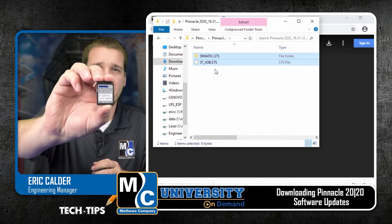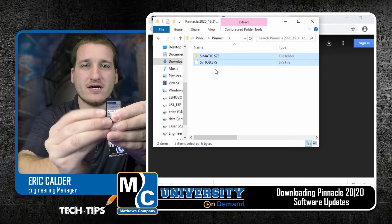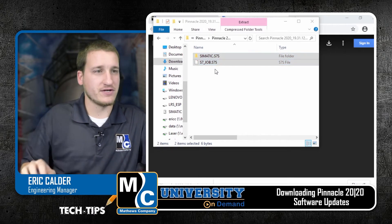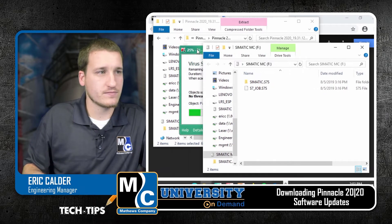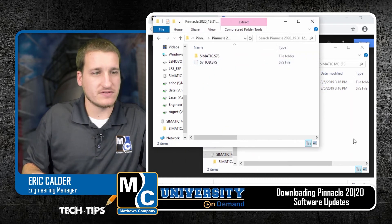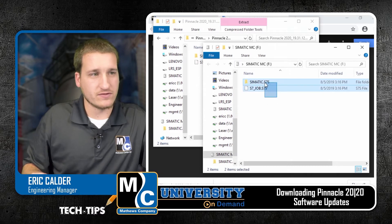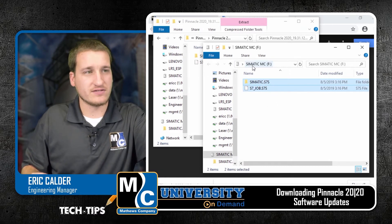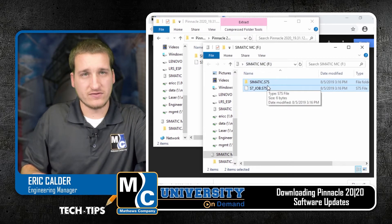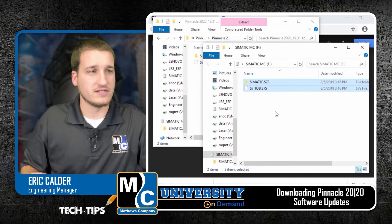Take your memory card. There's a little lock switch on the side — we'll push that up so that the card isn't locked. Put this into a card reader on your computer. We'll see we have the same two files on this card, but the dates are different on them, so these are older. We'll go ahead and delete these two files off of our somatic MC card. Make sure that these are the only two things you delete. If you can see anything else on this card, leave it there.